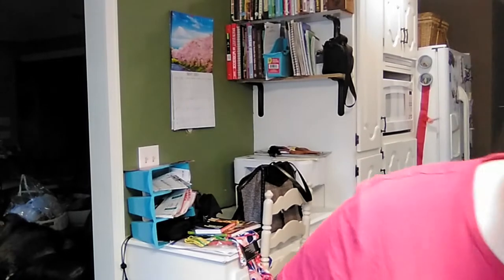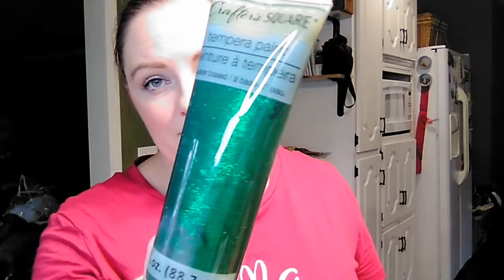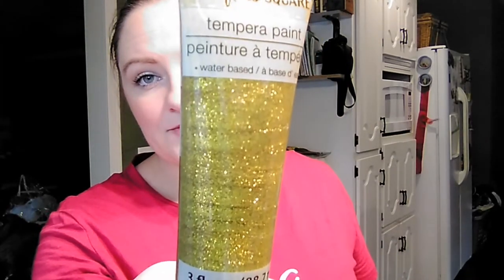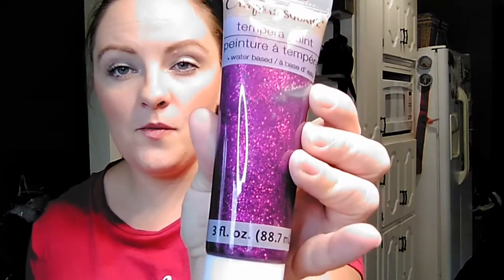Then they had glitter colors. They had one that I think is supposed to be red but it almost looks burnt orange, then they had a green, a gold, and then a really dark purple. I think the dark purple is probably my favorite.